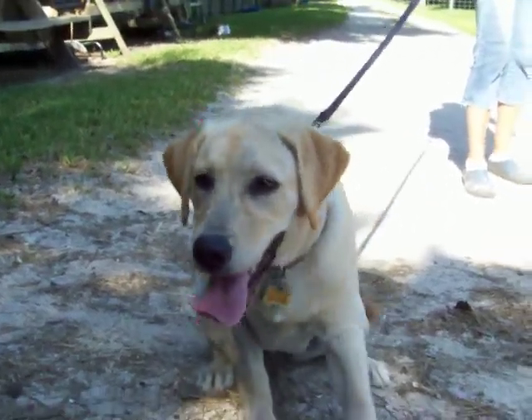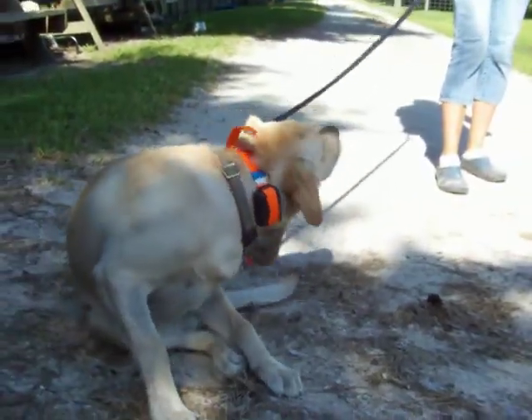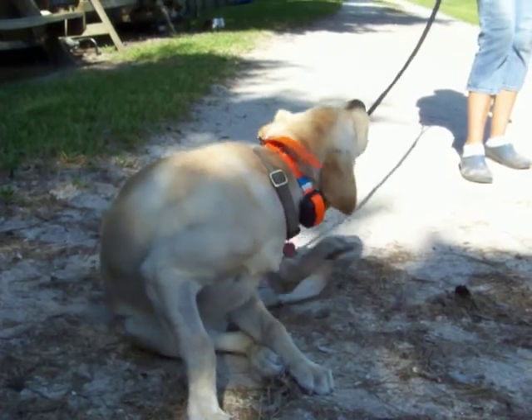Hi guys, we're back with Fiona. This is one of the puppies from the Sundance Litter. I'm sure you guys remember Fiona — she was the small one from the litter.